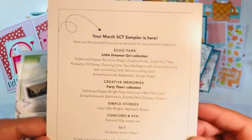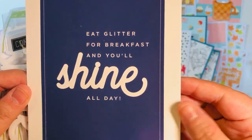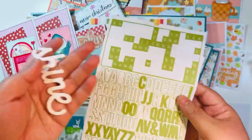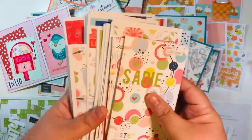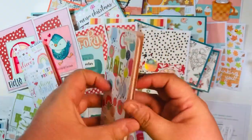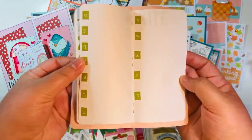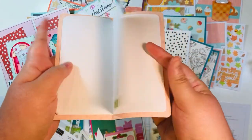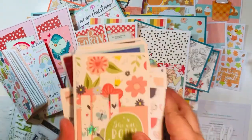I colored some little images with alcohol markers and made two quick and easy cards with what they had sent. For March 2021, the kit had two collections — one from Echo Park and a second kit. I used up almost all the little alpha stickers. I also made two little mini journals with tutorials already on my YouTube channel, using the stickers to add fun prompts to each page.